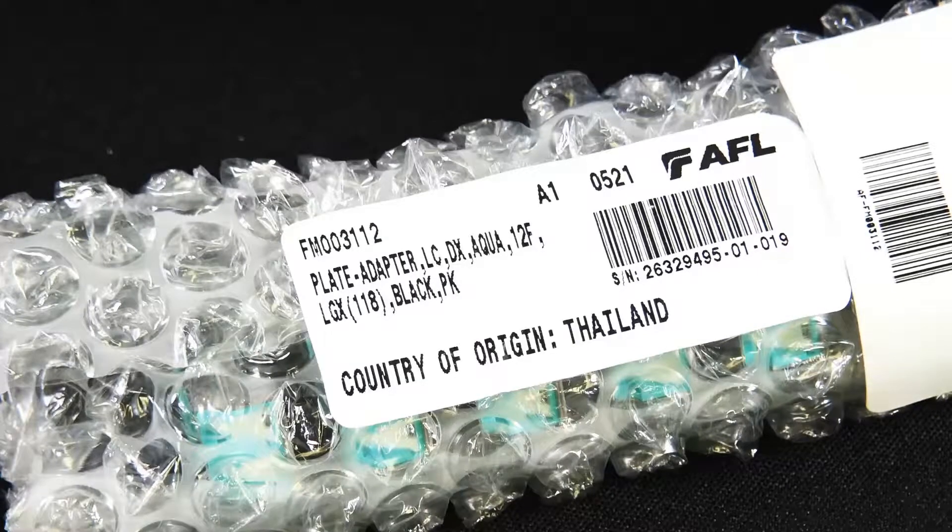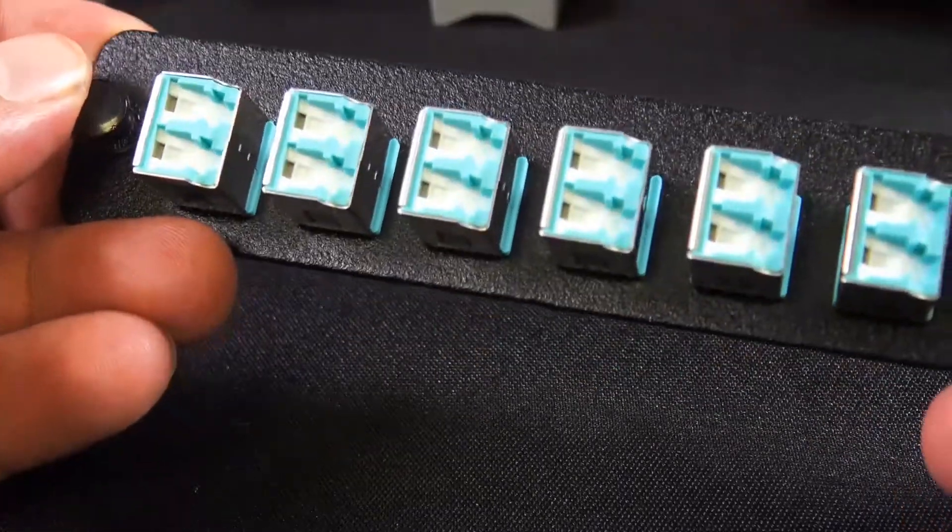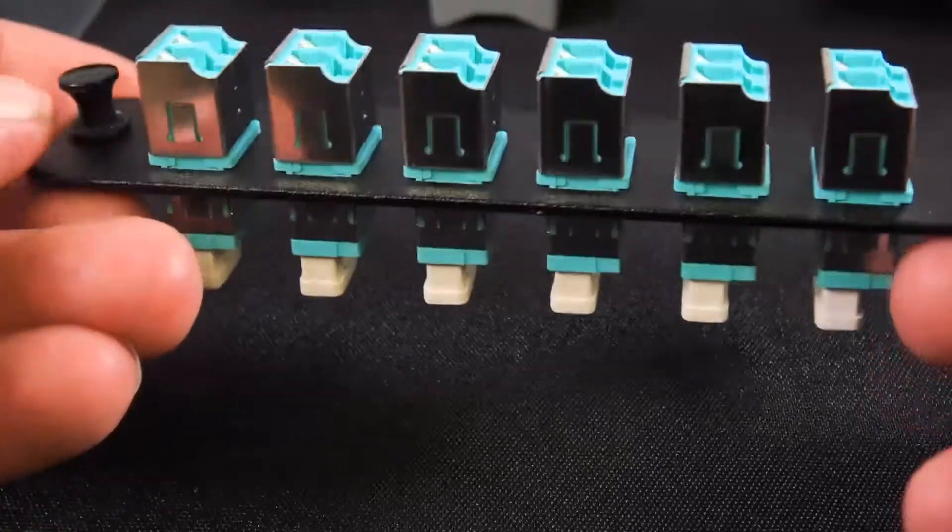We're looking at the AFL-FM003-112 and it's an LC adapter panel plate, duplex for up to 12 strands.